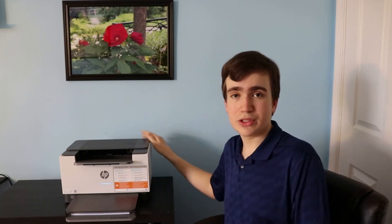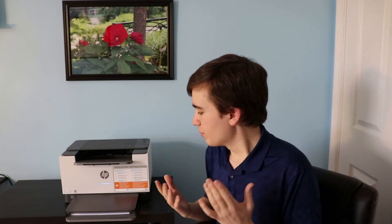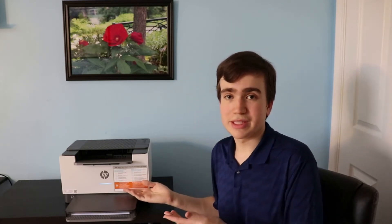Let's take a look at its features and I'll give you a little review on it, and I'll talk about what HP Plus actually is, because this printer has HP Plus built into it. It's the first printer that I've owned to have HP Plus.